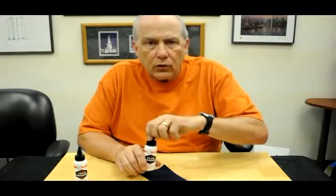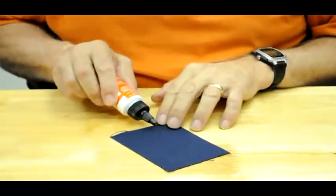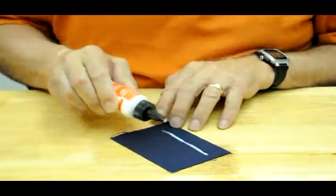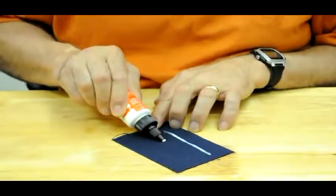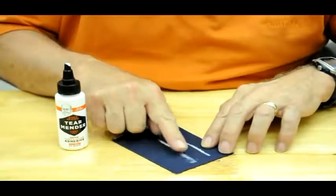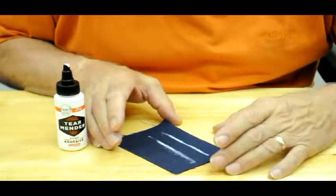Here we are with Tear Mender, Bisch's original, and a couple of lessons about the applicator top that's now available on our new packaging. When you want to use it, all you have to do is twist it open. That causes the valve to open and allows you to dispense nice even amounts of Tear Mender right onto the fabric. If you push it across like this, you can get very even and thin amounts, which is all you need because Tear Mender is a powerful adhesive that will bind any fabric it can penetrate permanently.